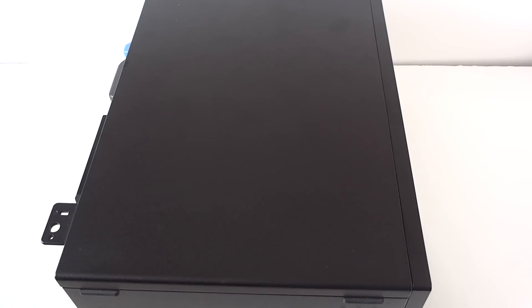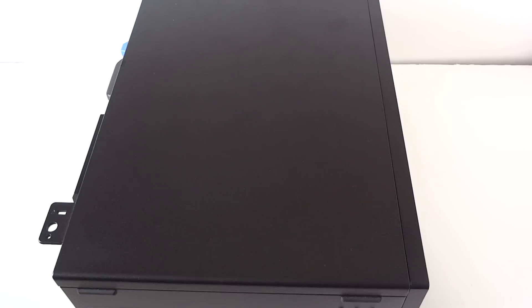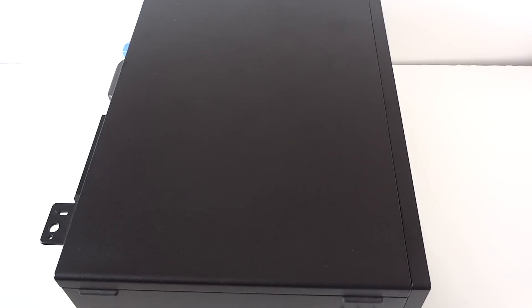What's going on guys, this is a Max KDI. We have a Dell Optiplex 7040 mini tower. We're upgrading the memory, video card, processor, and we're upgrading from a hard drive to a solid state drive.